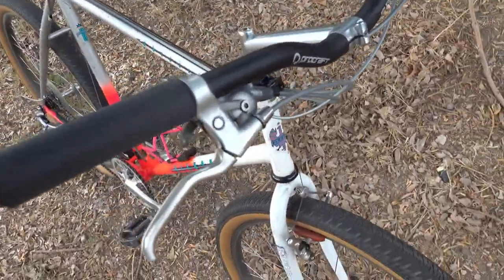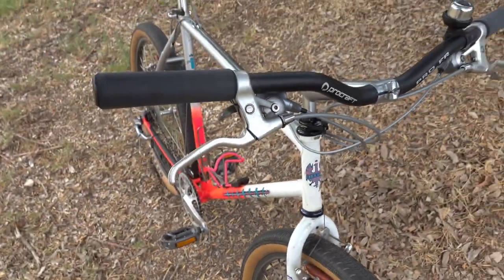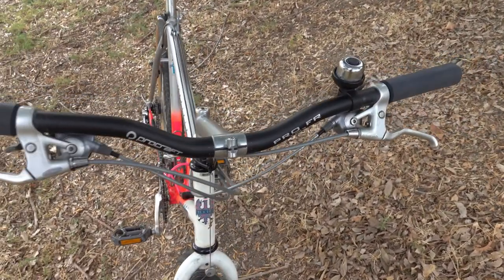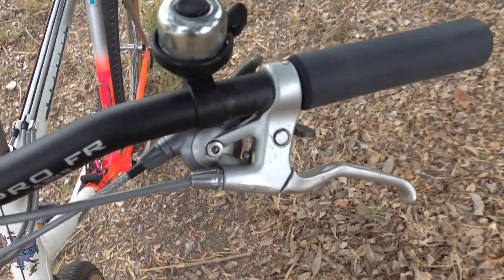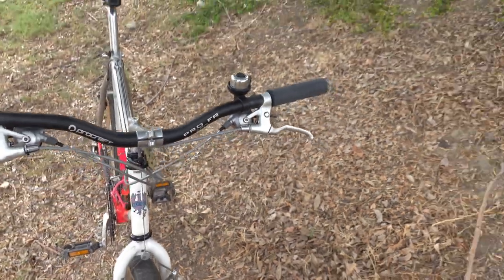The shifters are Shimano 700 CX. These are 3x7 shifters. They are Shimano's top-line hybrid shifters that are short-lived. They are very similar to XT shifters.